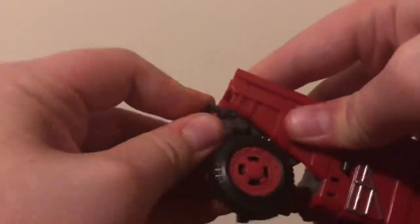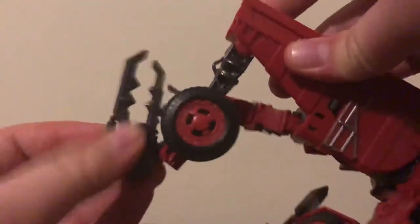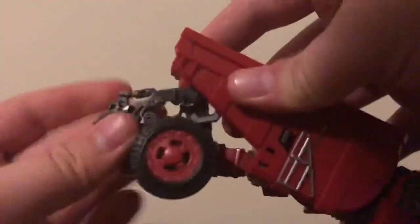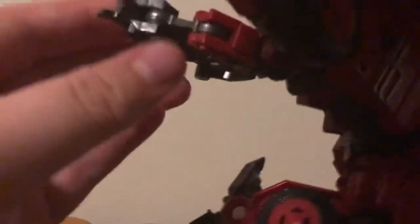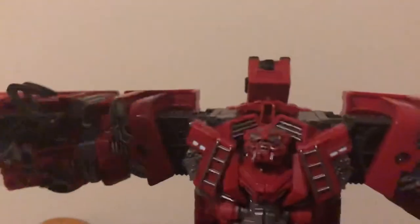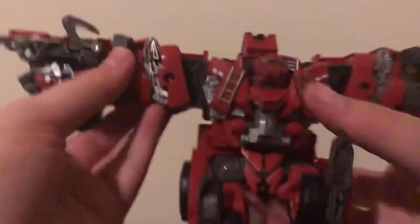For the other arm: fold this claw in, rotate that piece around — the little elbow joint — just rotate that around and then fold the claw in. Tab it in, take the arm, rotate it up, rotate the claw inwards, and fold that in. And now you got Overload T-posing.